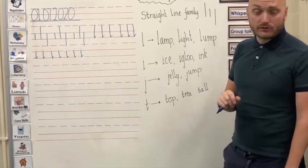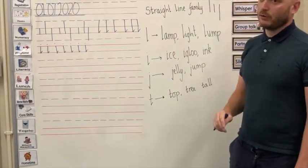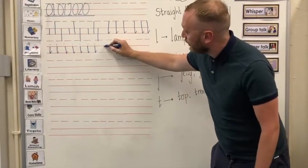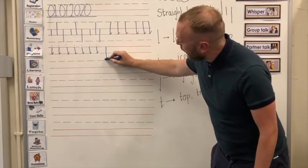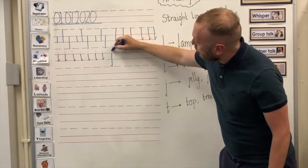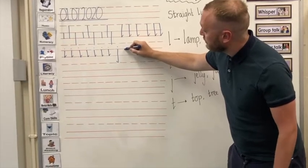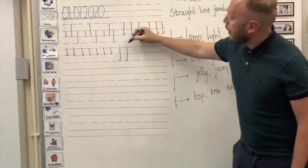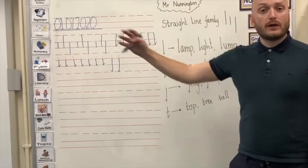The next one we're going to concentrate on is another straight line letter — it is a tail letter, so it goes all the way down to the bottom broken line, and it is the letter J. We start on the top solid line, go all the way down to the bottom broken line, add our joining flick, and then put on our little dot at the top, just like with our letter I. Watch with your magnetic finger: top solid line, all the way down to the bottom broken line, joining flick going this way, and your little dot at the top. I'd like you to do that all the way to the end of the line.